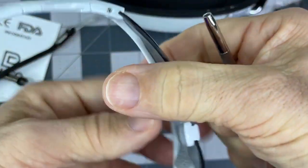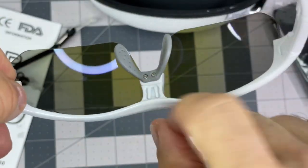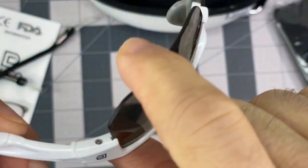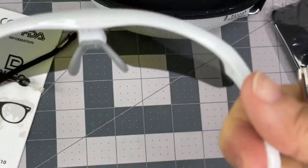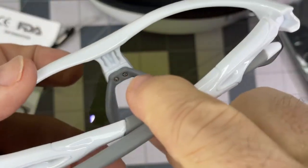Speaking of that, we've got screws here on the hinge. And I guess if you need to do something here on the nose piece. Let me get the little logo on there. They seem pretty good.